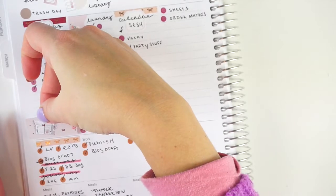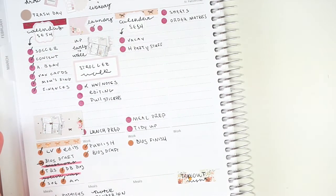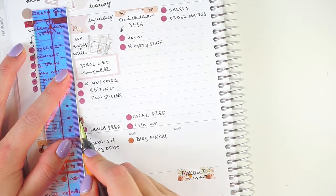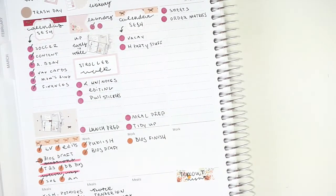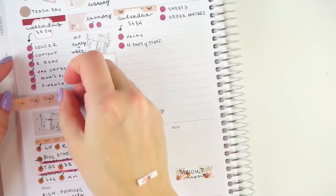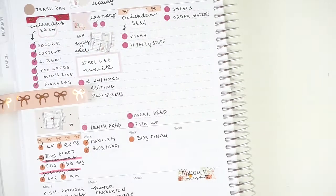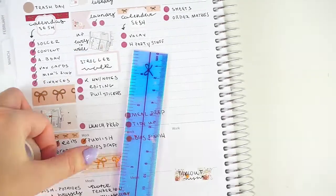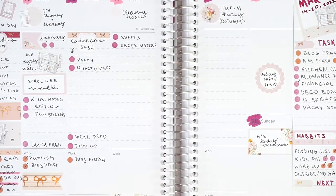I don't think there was anything else I wanted to back-mark for Monday. So I'll grab some washi, including some from the kit that I need to trim down, and decorate this out. I'll leave Tuesday still blank just in case anything else comes up. I'm about to just wait for the baby to wake up and then go pick the kids up from school and do all our usual afternoon things. I'll be back tomorrow.